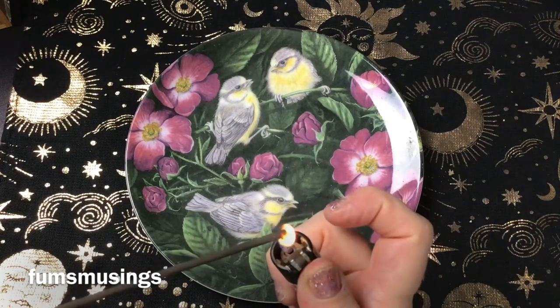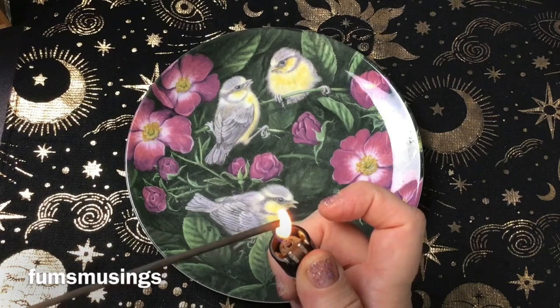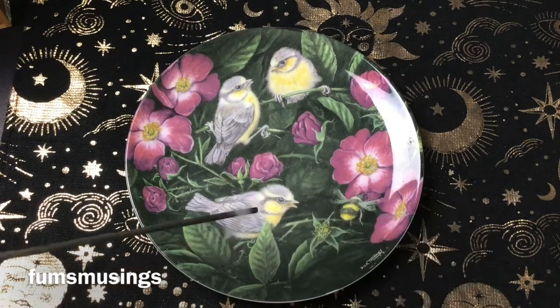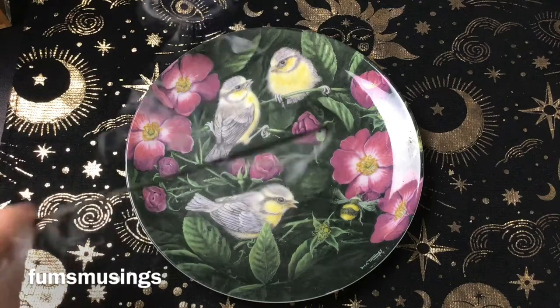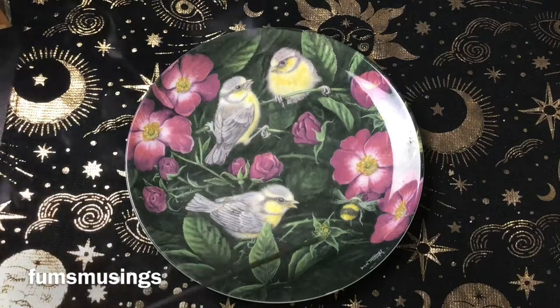First of all I'm just going to light some incense and cleanse my little plate.